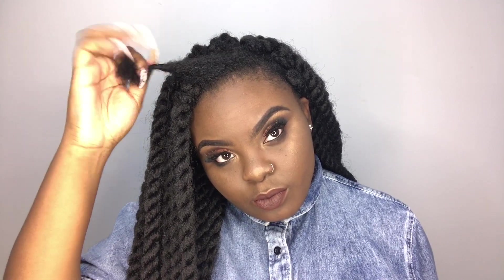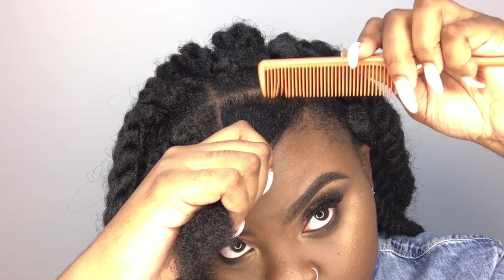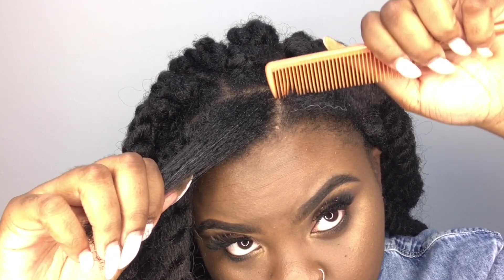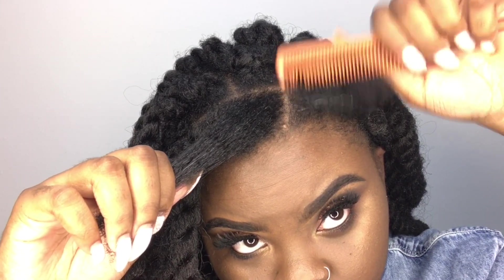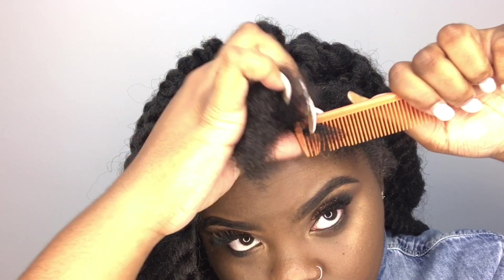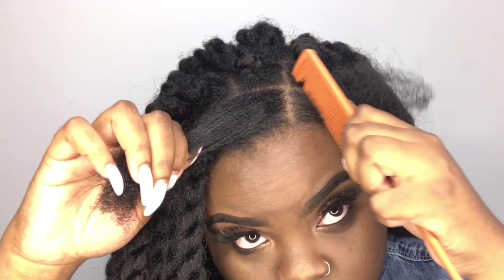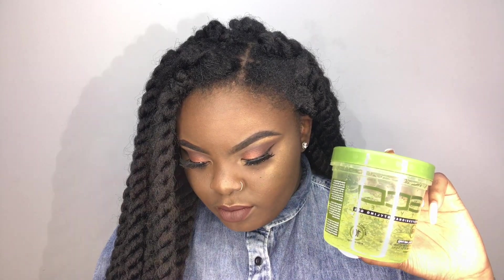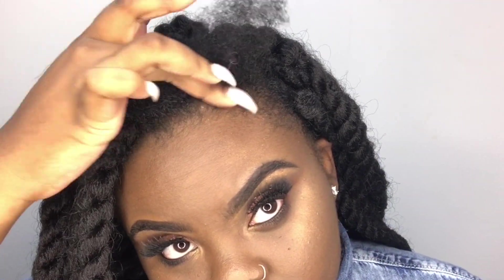I'm starting off with freshly washed hair — I let it air dry and combed it out. You're going to take a comb and part off your section. I didn't make perfect boxes all over my head; just the front, really. The rest I just parted with my fingers to go faster. I'm using my Eco Styler gel to lay down my edges as I make each twist.